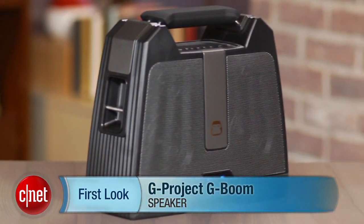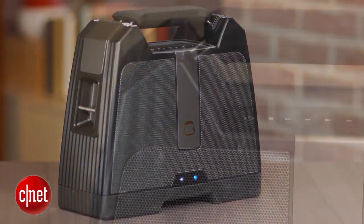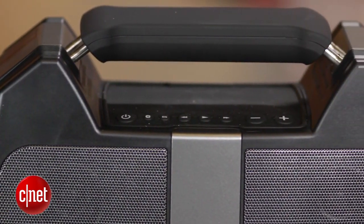I'm David Carnoy and I'm here with the G Project G-Boom. This is a wireless Bluetooth speaker and its claim to fame is that it puts out a lot of sound and a lot of bass for a very reasonable price.